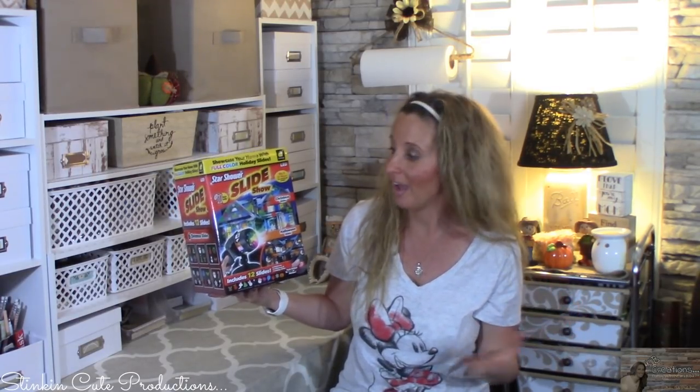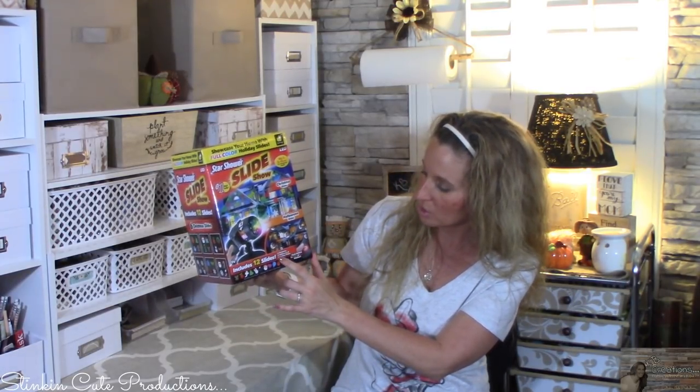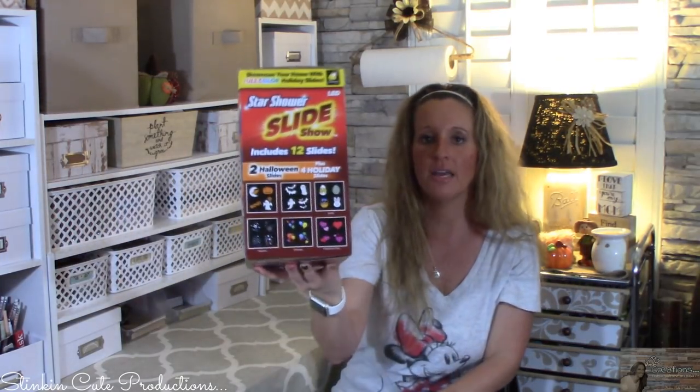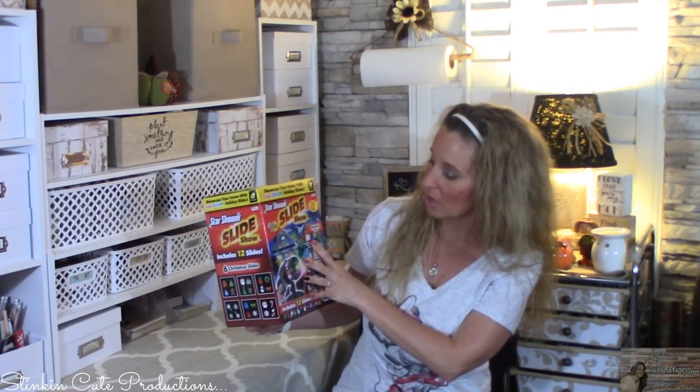Allie is anxiously waiting to go plug this in outside and see if it works. It says here that it includes 12 slides: six Christmas, two Halloween, and four holiday slides. And so it shows on the side of the box all the fun slides that come with it. The commercial says that this one projector by itself should cover the whole front of our house — fingers crossed that it works.